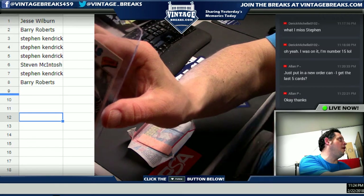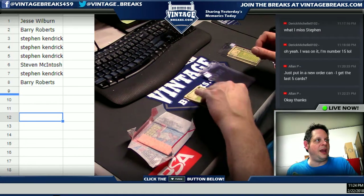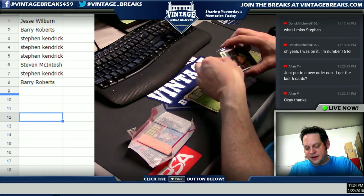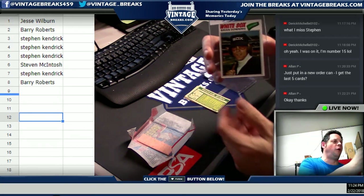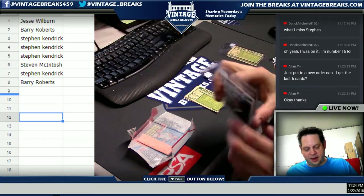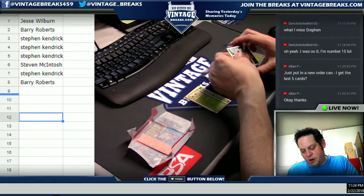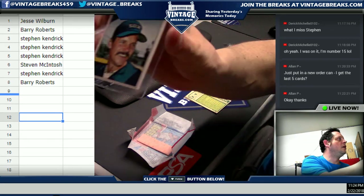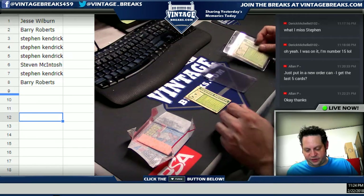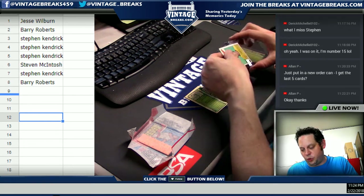There is no Andre Dawson rookie, but there are still a lot of great cards. Card number three going out to Steven K — thanks for your support. Brian Downing — wow, some old school glasses! Card number four: Richie Zisk. Very sharp, but also off-centered unfortunately.